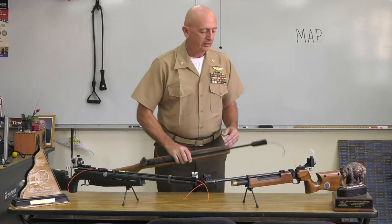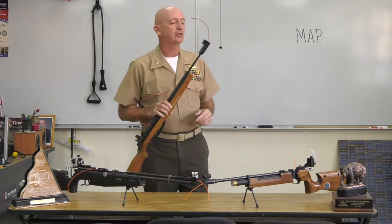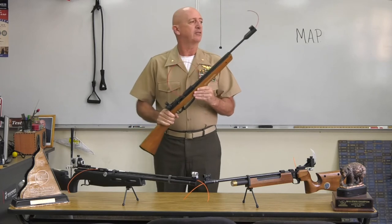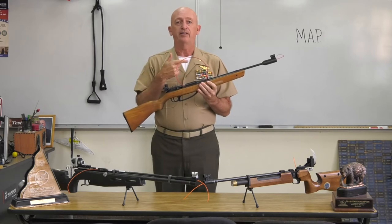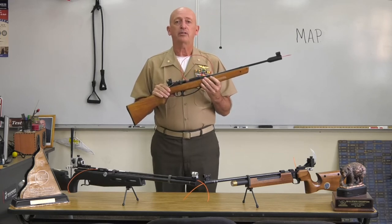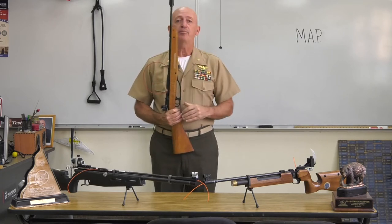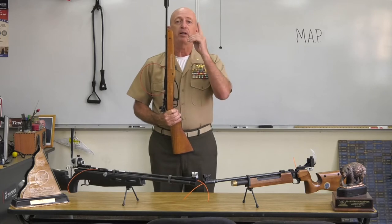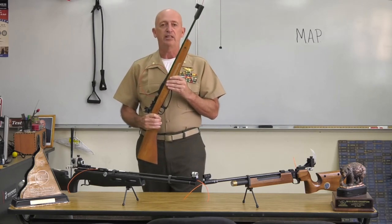The muzzle is the end of the barrel — it's what the projectile goes out of. When we talk about Muzzle, Action, Trigger, the muzzle is where it is pointing. If you take the muzzle and point it at something and it's loaded and ready to shoot, it will shoot at that point. If I always keep it pointing up and it goes off accidentally, the pellet is going to go up in the air. It's not going to hurt anybody — it cannot accidentally hit you. It's impossible.